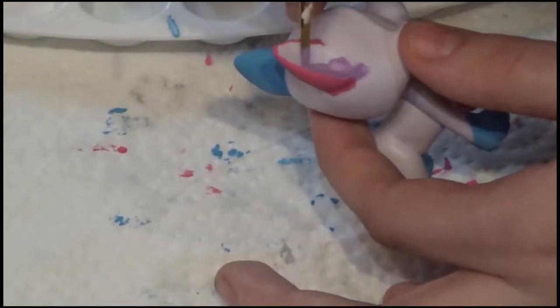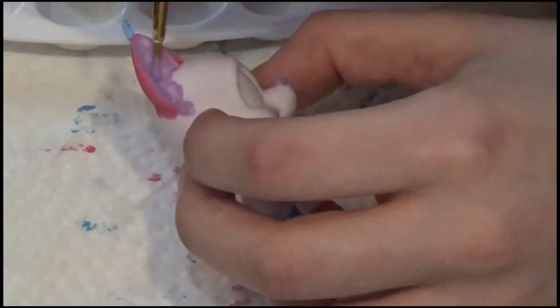So now we're going to use the purple for some fine details like the nose and inside the ears, and some parts of the tail.